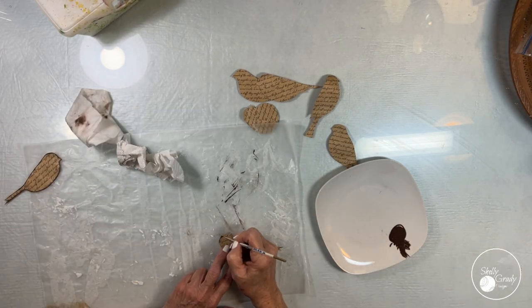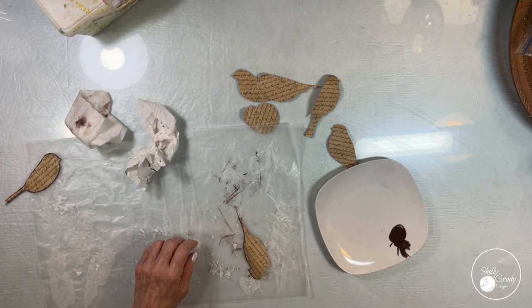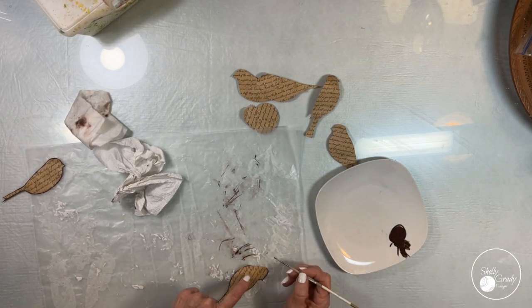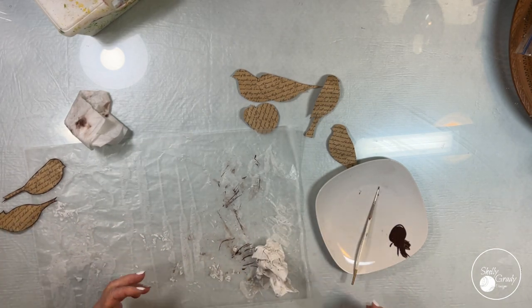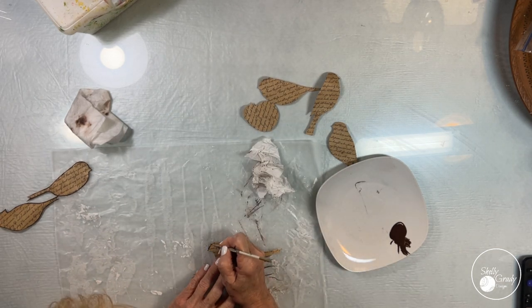I go around each bird and just finish them off with a nice little edge. I'm using a paper towel to wipe away as I put the line on because I don't want it to be a harsh line — I want it to be just a soft edge.